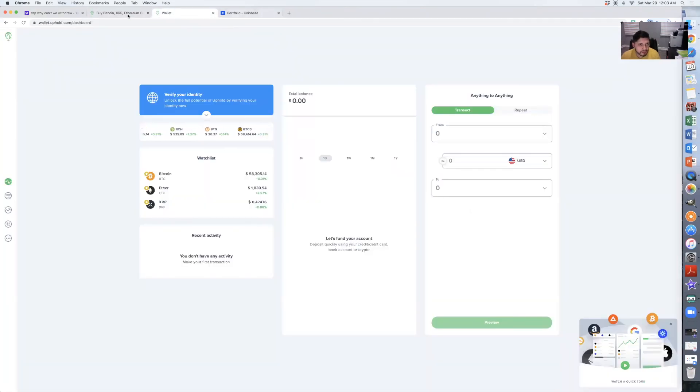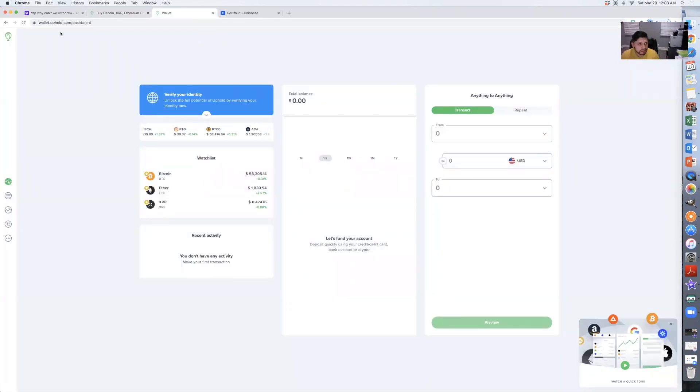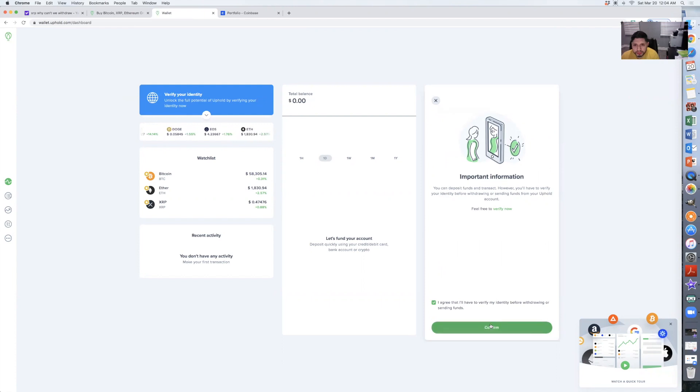So this is why we can't withdraw XRP from Coinbase. I found a solution — the first thing you want to do is go to uphold.com and create an account. Once you sign up, go to where it says 'From', click that, go over to Crypto Networks, and hit XRP. Agree and hit the box, then go to confirm.